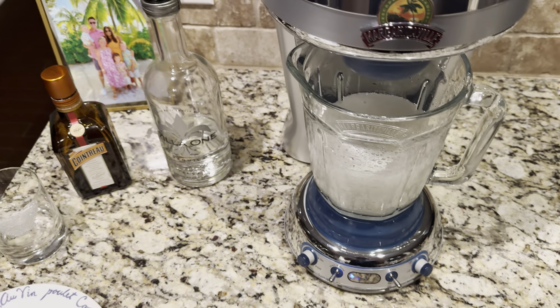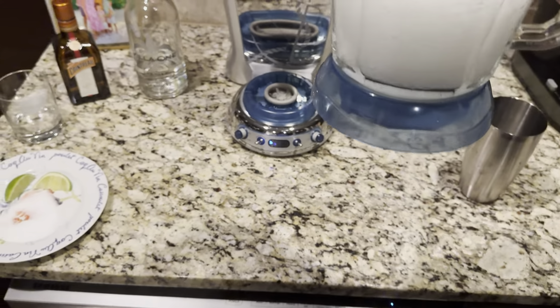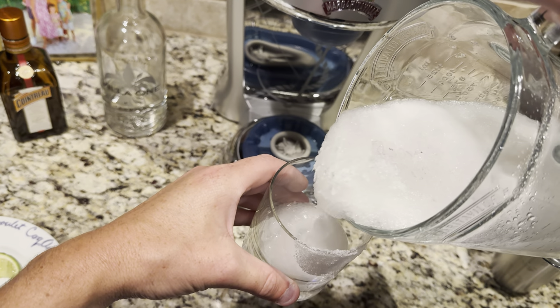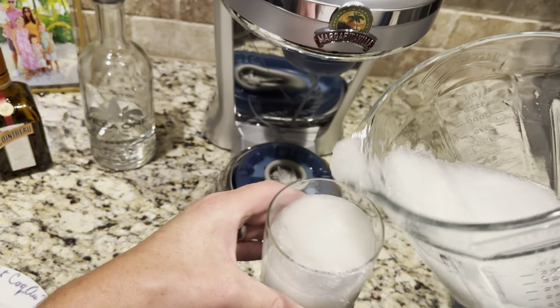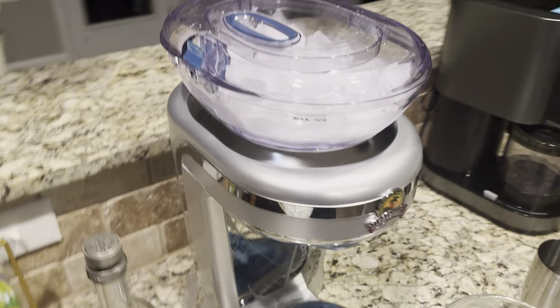There you have it, ready to serve. Take this and the glass. Cheers — that's the review!